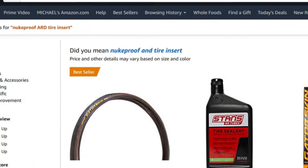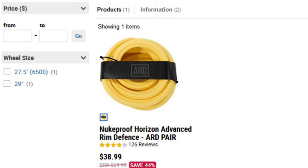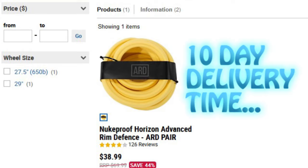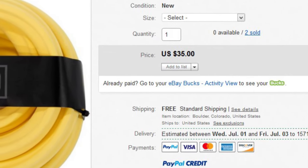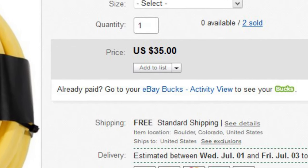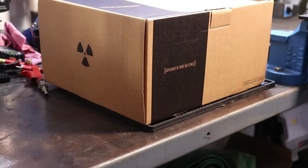For some reason, Nukeproof ARD inserts are a little tricky to find in the United States, and even more tricky to get them to arrive quickly so I could hit the trails again. There was one pair available on eBay in the United States that I dove on, and they arrived in a couple of days. Problem is, these inserts were 29 inch, and my bike is a 27.5.